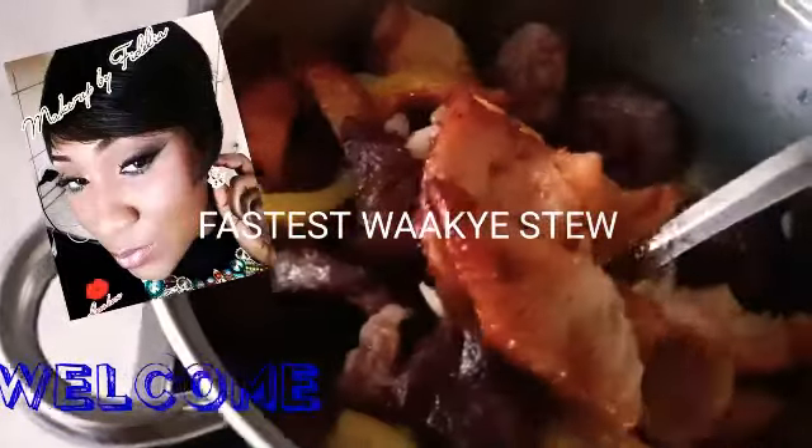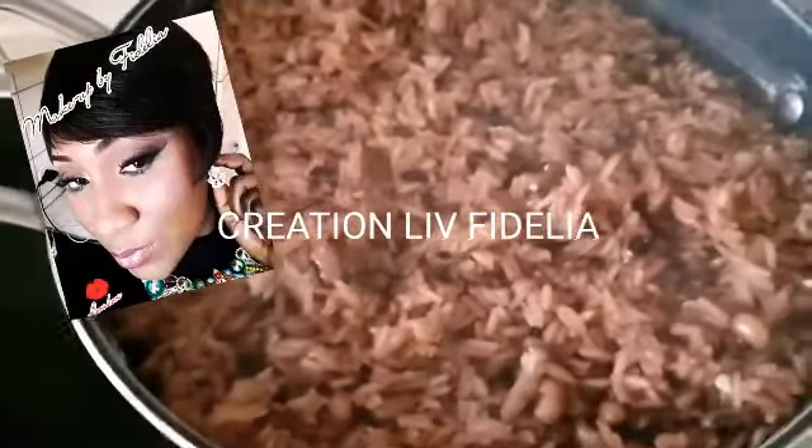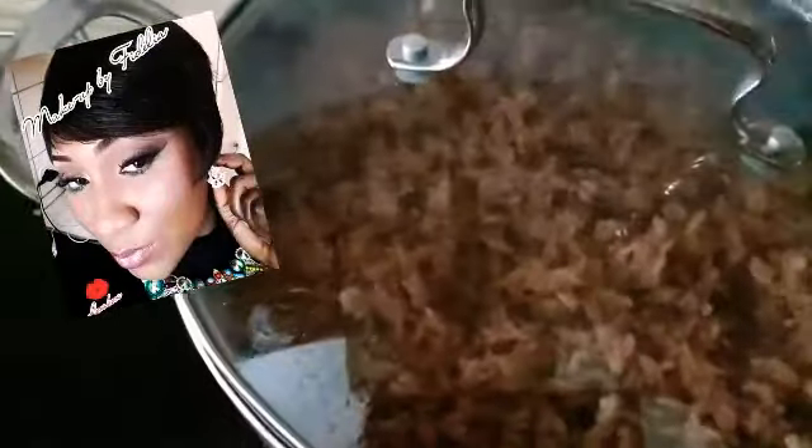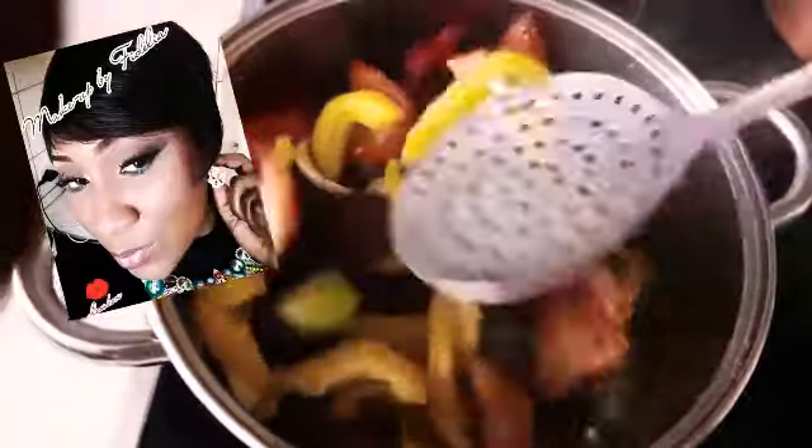Welcome to my channel! This is the fastest way to make wachi. I am Croatian-Ghanaian, and with this sauce you really have to steam all your meat first. So I steamed it and then fried it — it's the fastest way of preparing the stew for your wachi.